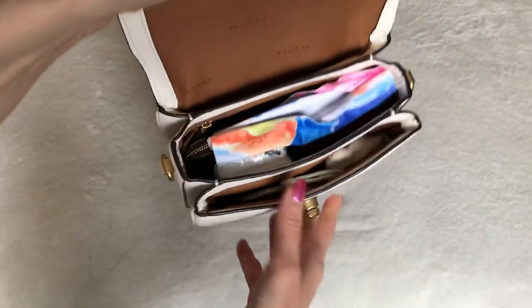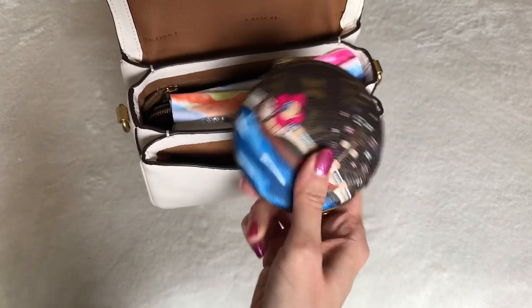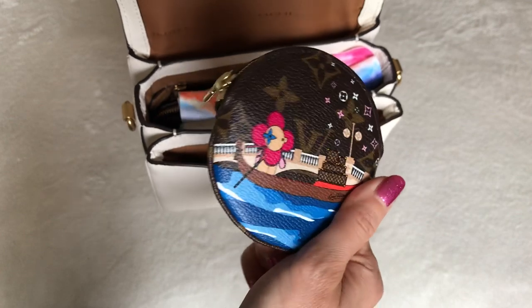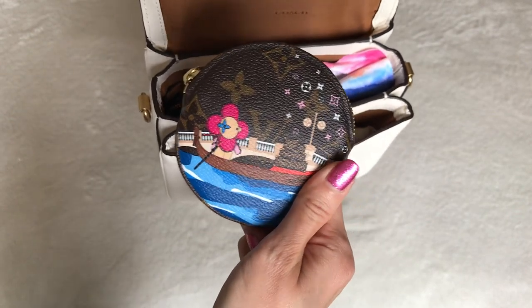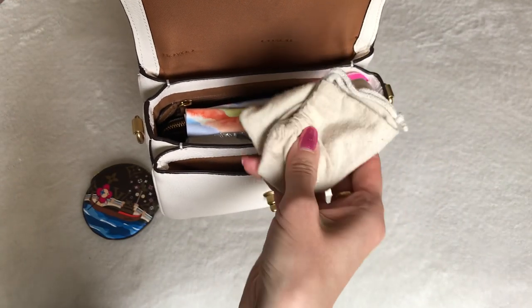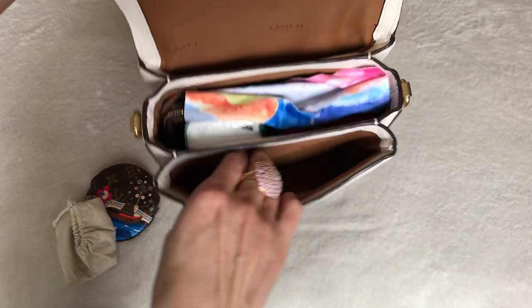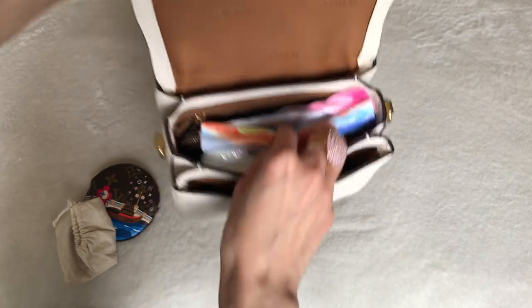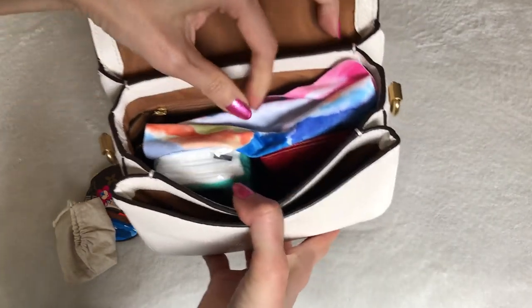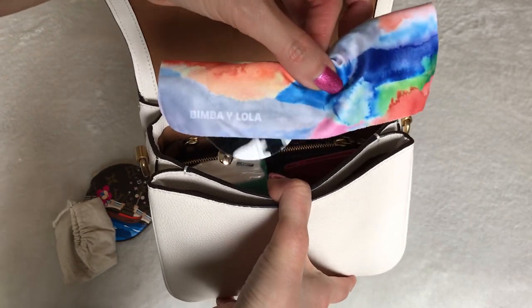I packed it with the things I normally would have carried. Here in the front I have my Louis Vuitton coin purse — this is from the 2019 animation collection. I still have my keys in a microfiber pouch because I haven't found the perfect key pouch. And then I have a pair of sunglasses here, just wrapped in the cloth. These are from my trip to Barcelona, from a boutique called Bimba y Lola.